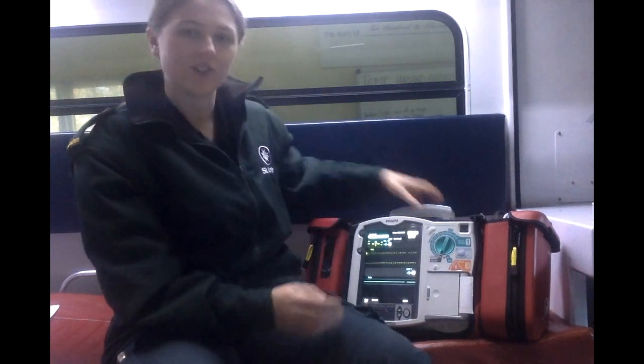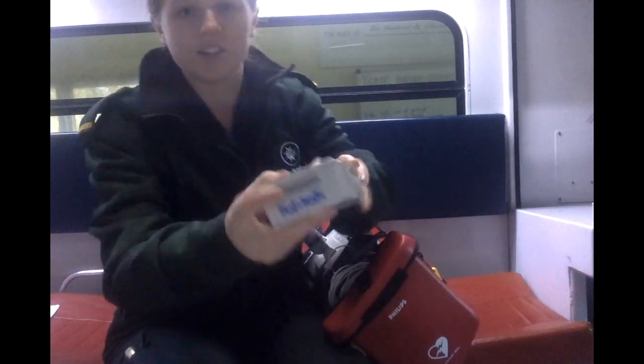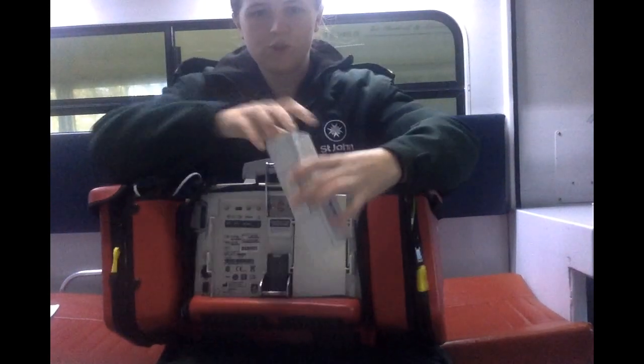At the beginning of every shift, the defibrillator needs to be in good working order with the batteries fully charged. The defibrillator in this vehicle is the Philips Heartstar MRX. To check the batteries, simply remove from the back and check the charge status by pressing the button on the top. To replace the battery, simply push it straight into the back.